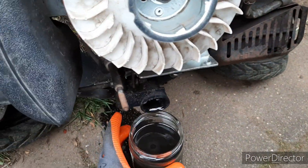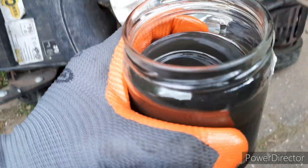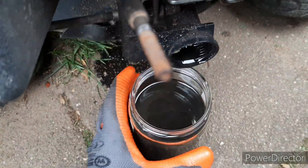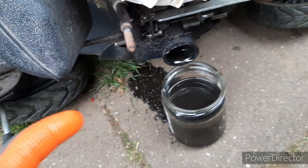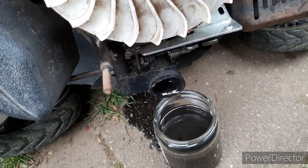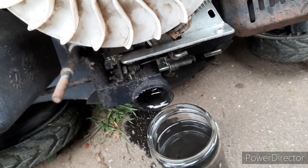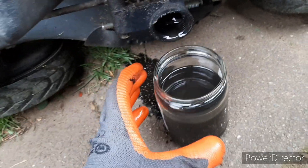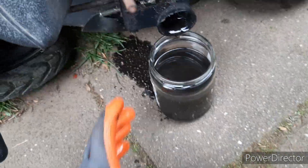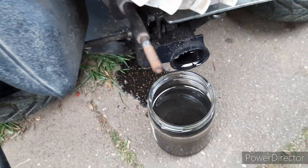This is the oil that came out of this engine — it looks very, very metallic. That means there are a lot of metal shaving particles that came loose from rotating the engine again and again with sand in between the bearings and other parts. So this is not really good for this engine, but we just do this for testing obviously.